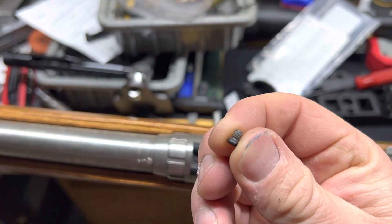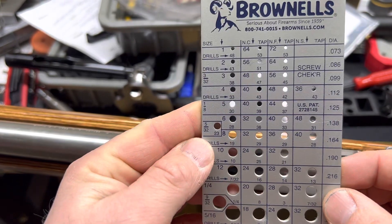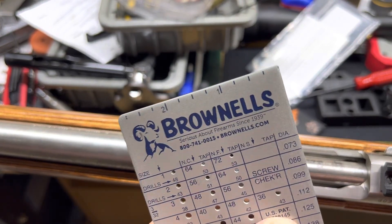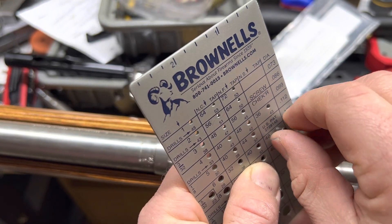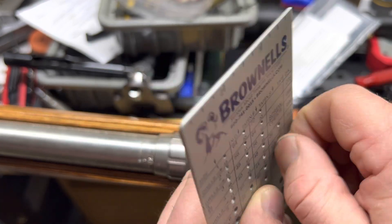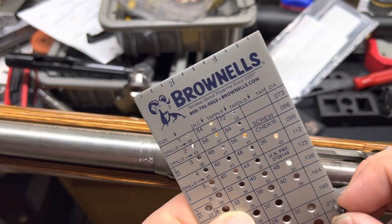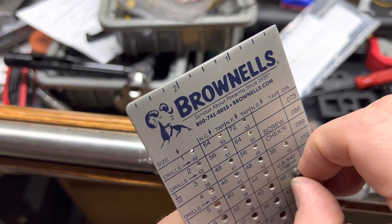There's our screw. Like I said, it's either 8-40 or 6-48, so here's the 6-48 — looks like that's going to be what we need. I'll just go down to the 8-40 just to show you, and it just drops straight through, so it's clearly the 6-48.